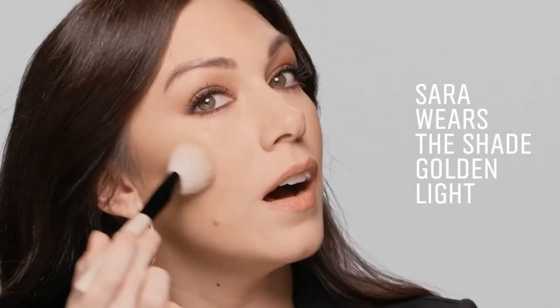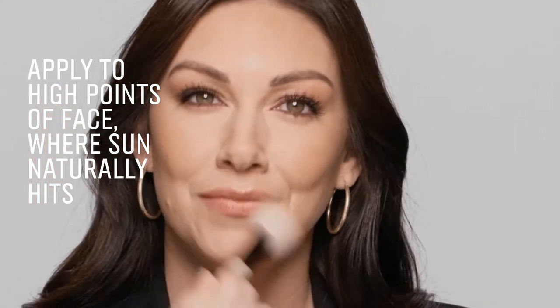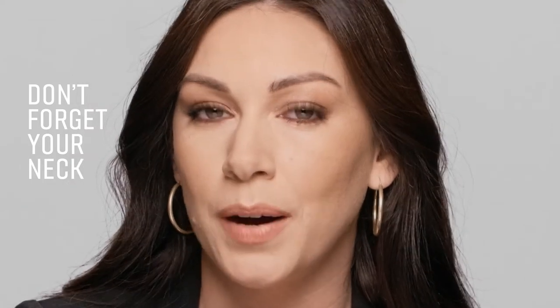Simply swipe a little bit on the apples of your cheeks, a little on the forehead, nose and chin. Think about everywhere the sun would naturally hit you. Finish it off with a light swipe on the neck to connect that natural gorgeous tan you have on the body to the warmth and definition you just created in the face.